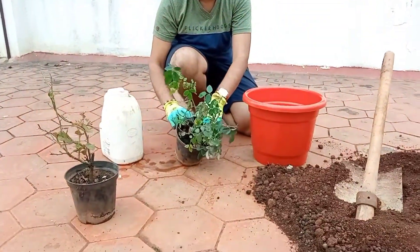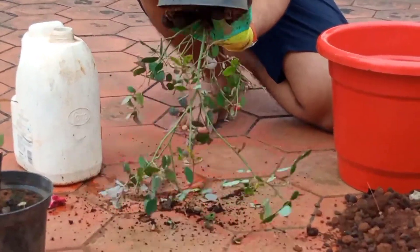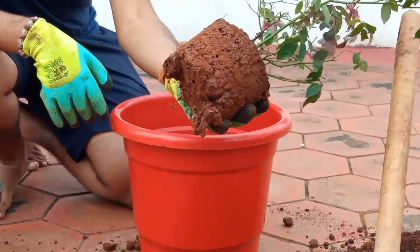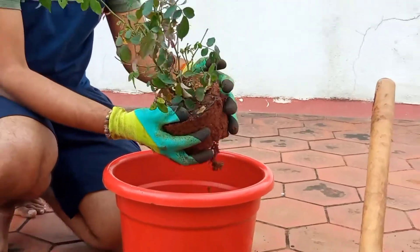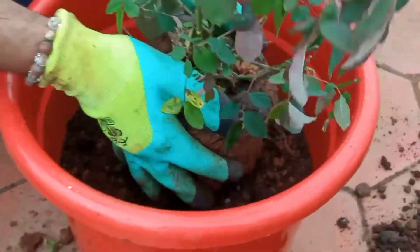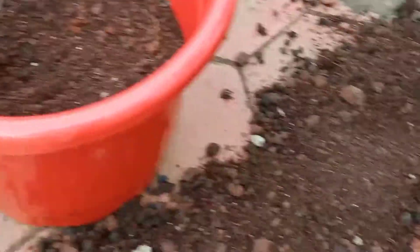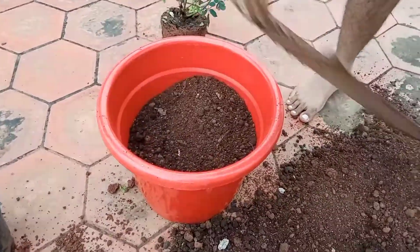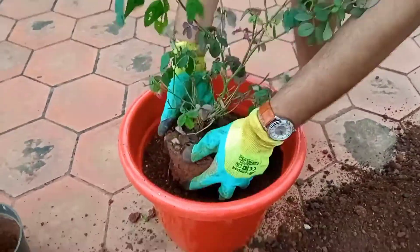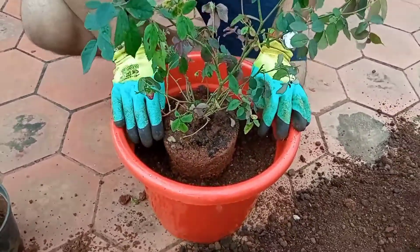I'm going to remove this plant from the pot. You can see the roots. Don't disturb the roots, just place it in. I'll put more soil around it. Now it's perfect.